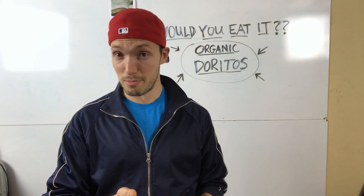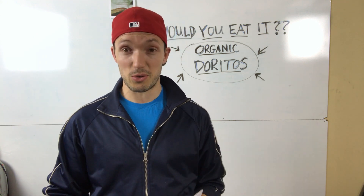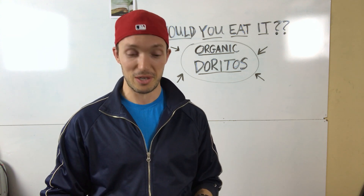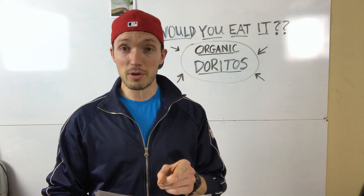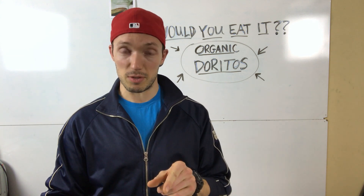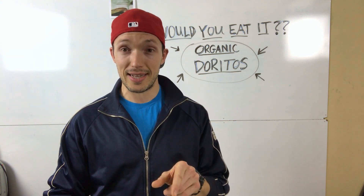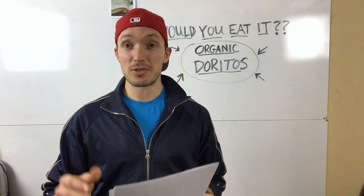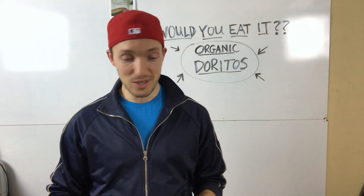It's got organic skim milk — another tricky ingredient; we've done a milk video if you want to check it out on the channel. But the thing I'm going to focus on today is natural flavors, because natural flavors are still in the organic Doritos white cheddar brand. Natural flavors are a big deal.